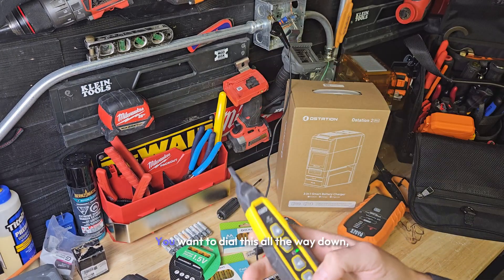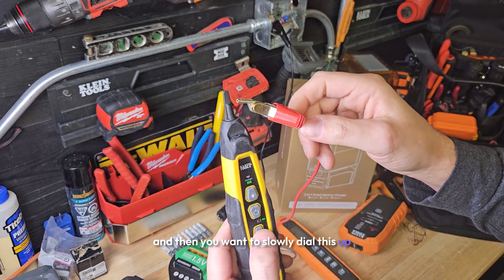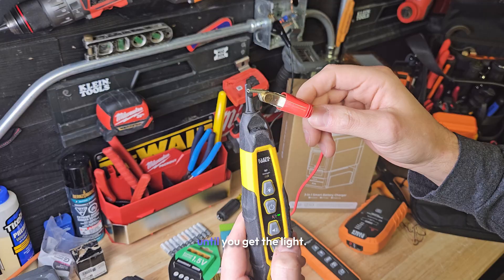If I take the ground off, we're going to lose signal — watch. See how we don't get that light? I have to almost touch it just to barely get that light. So by attaching this to ground, you can see where we amplify that signal. Now we're ready to start tracing. You want to attach to a known ground source, dial this all the way down, and then slowly dial this up until you get the light.